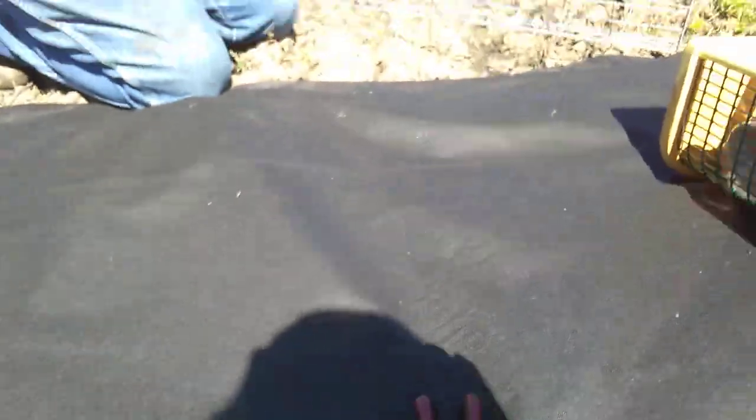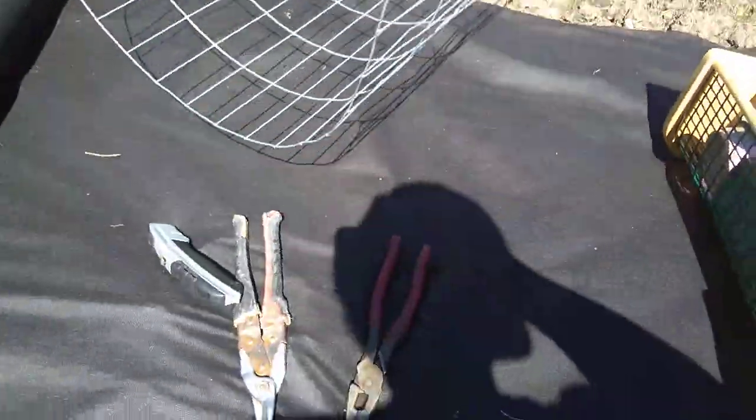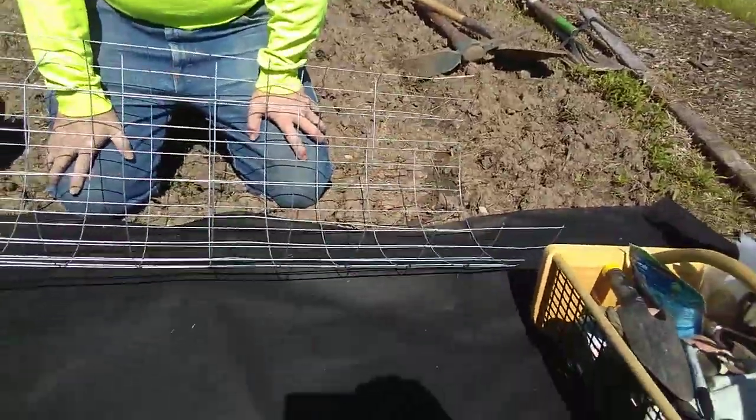Hi guys, this is Hope from Seedaholic Gardens. You see some tools on the ground here because I'll be recording Seedaholic Husband making fabric pins for this weed fabric. We didn't bring any, but being the maker that he is, he just decided to make his own. So we're going to show you how.